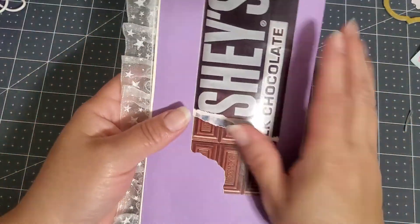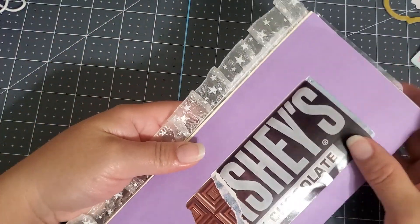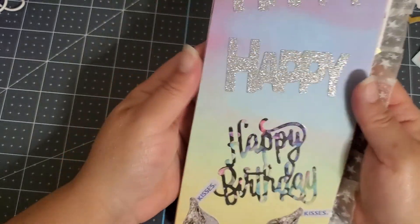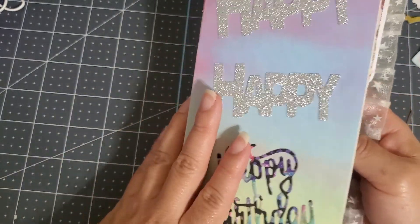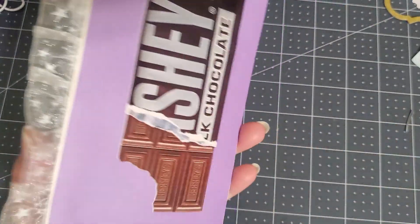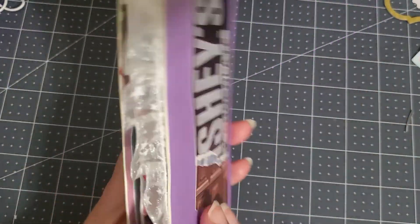Oh my goodness, how cute! I love this Hershey's little sticker — how cute. And happy birthday, happy birthday, happy birthday. Kisses, kisses, kisses! So cute, I love that. Now I get the Hershey's part over here — oh, cute!